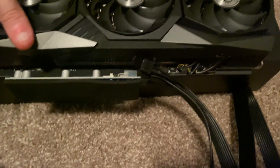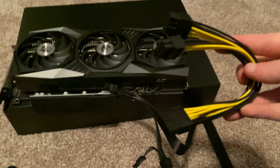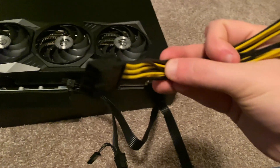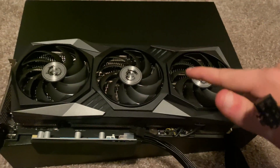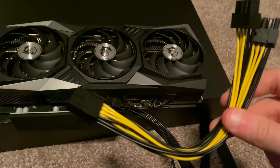To go onto the graphics card, you are going to need two eight-pin connectors. Well obviously this one only has one single eight pin, so that's where we have our splitter that comes into effect. You can see this piece right here is going to go on this piece and then these two are going to go into the top of the graphics card. The link to these splitters will be in the description.